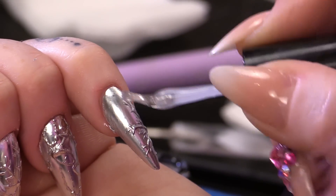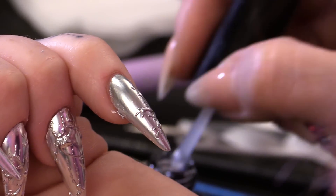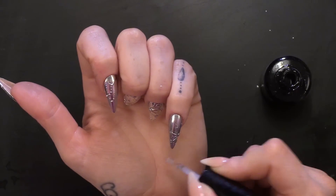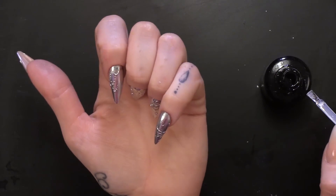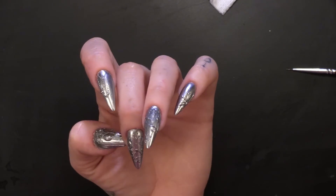Make sure you cap the edge. I am going to do that on all the nails. That is those completely finished. Just going to finish off with a little bit of oil.